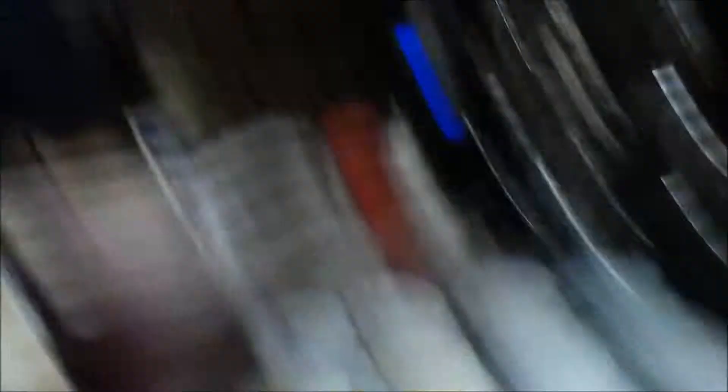Ingredients: Greek yogurt — doesn't matter what kind of brand, just Greek yogurt. Old-fashioned oats. Baking powder. Baking soda. Vanilla. Cupcake pans. And bananas.